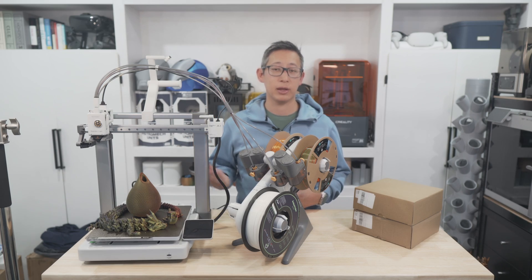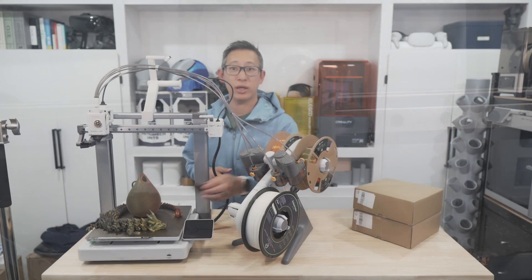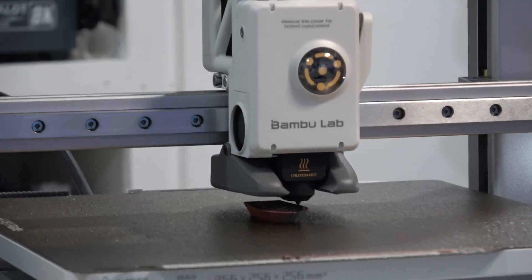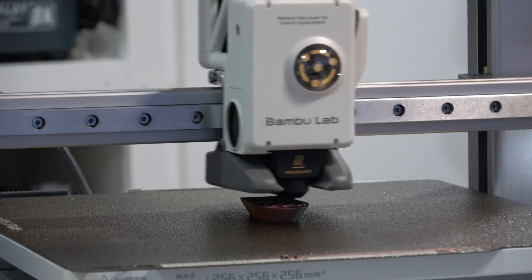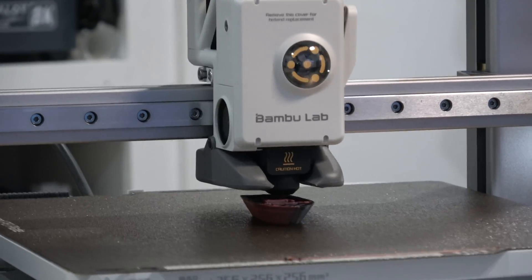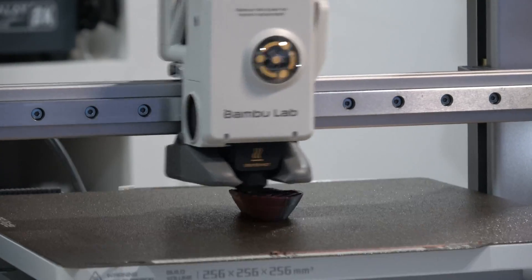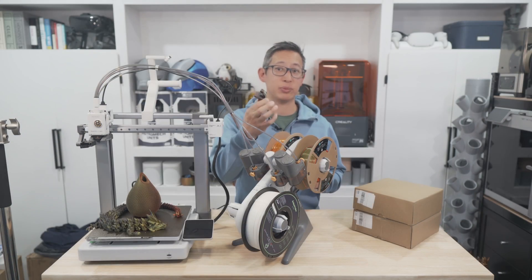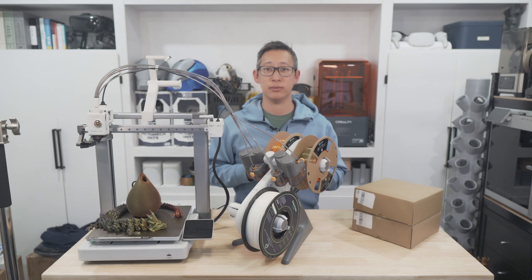Getting back to the review — although the A1 has identical specs to the X1C, P1P, and P1S, it did manage to print a Benchy slightly faster at 14 minutes versus 17 minutes on my other Bambu Lab printers. I'm not sure if that's due to improvements in software or hardware, but I'm assuming it could be because this is a bed slinger printer where the bed moves in conjunction with the printhead, meaning less travel time for the print head. What's nice is that you don't lose any quality for that faster print speed — the quality of the finished product is as close to perfect as I'd expect from any Bambu Lab 3D printer.